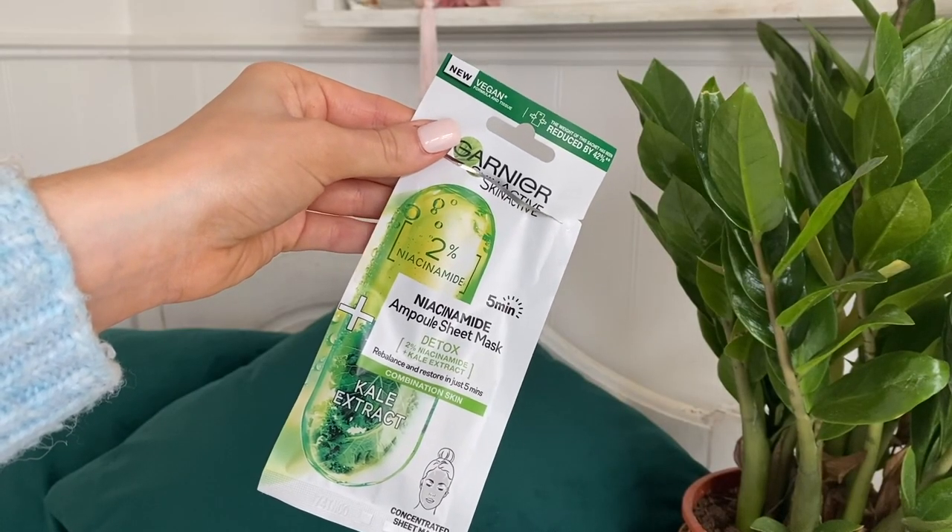This is their niacinamide ampoule sheet mask. Niacinamide isn't my favorite ingredient ever, but I want to learn more about it. I used to find it broke me out in high concentrations, but we'll see. I used this before doing my makeup today and it felt really nice — you only leave it on for five minutes. It seemed to absorb into the skin quite quickly. I've put it back in the packet because I usually try and get a couple of uses out of sheet masks. They also had a watermelon one and a couple of other options.